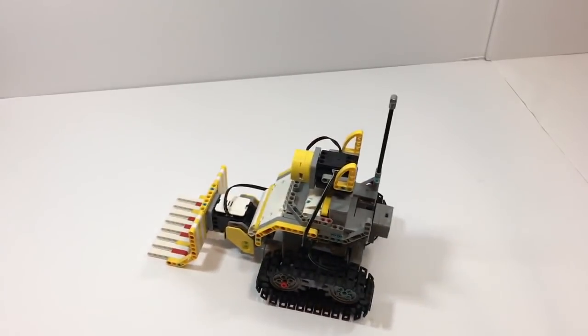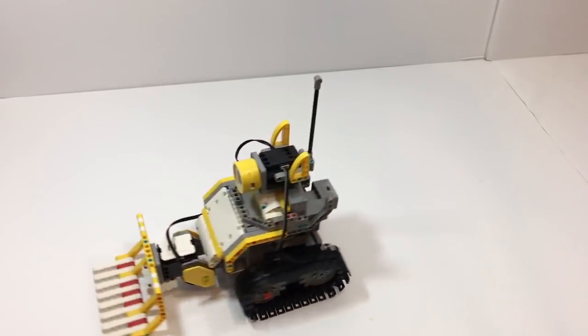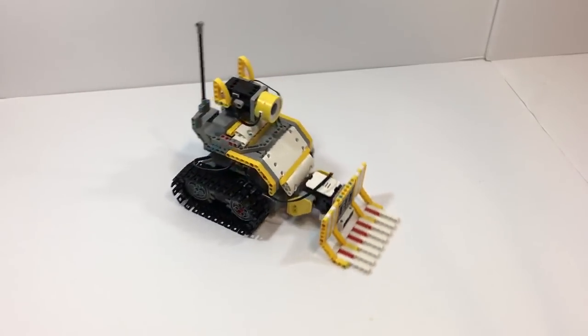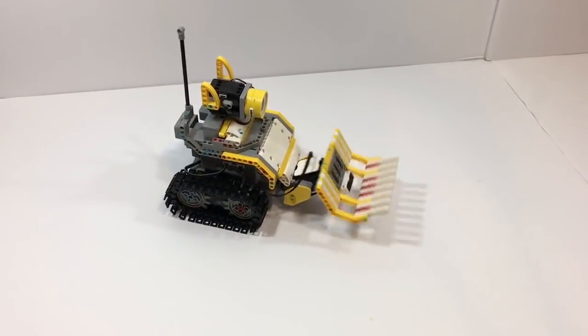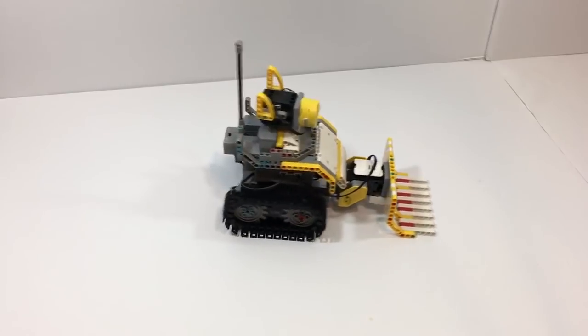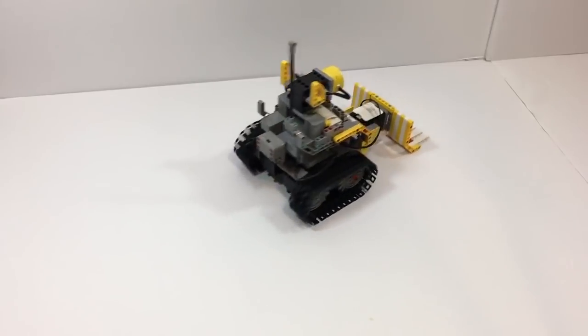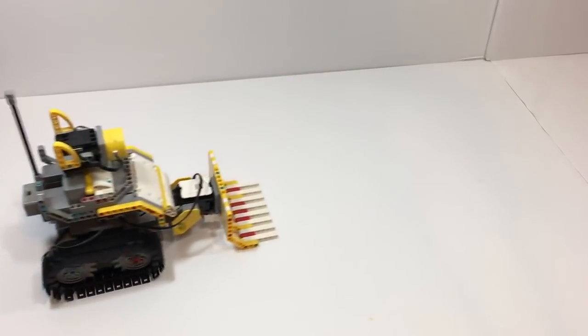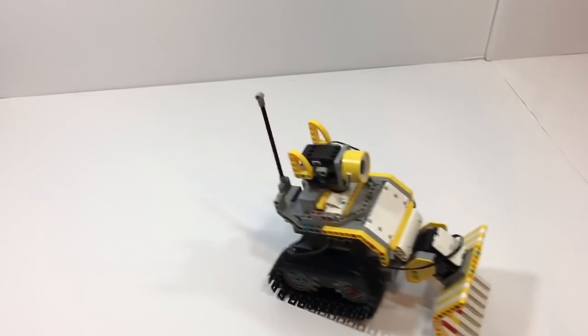That's all I'm going to say about the Jimu Builder Bots kit for now, though I would encourage you to investigate further and learn more about the overall Jimu series if you're thinking of picking one up, because there's definitely a whole lot more to them than what I can lay out here. I do hope this has been helpful, and if you enjoyed the video or found it useful, please give it a like or a share, and subscribe if you'd like to see more toy and tech gadget reviews. Thank you all for watching — hope to see you back here again, have an excellent day.